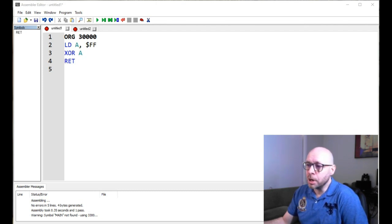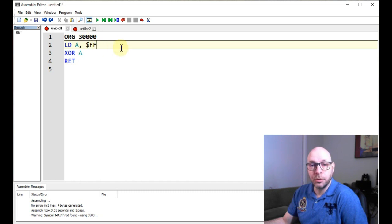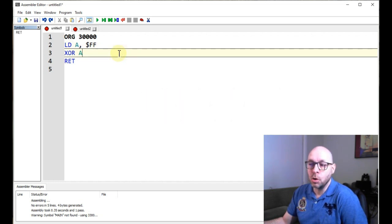So if you take a look at my program, the first line is an ORG instruction that we're all familiar with. In the second line I'm loading a value of FF hexadecimal into the A register, which is a decimal value of 255, which sets all the bits to one. And then in line three I have the XOR-A instruction, which is the exclusive OR-A instruction. What this instruction does is it takes a byte we give it and compares it to the A register — in this case the operand is the A register itself, so it's going to compare the A register to itself.